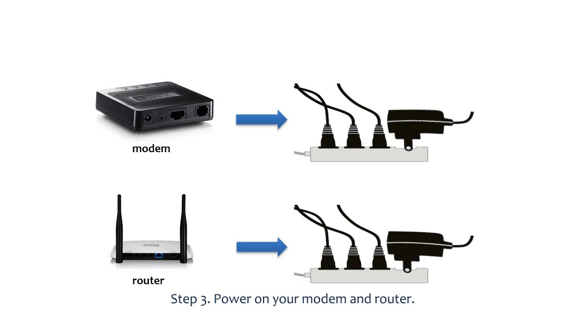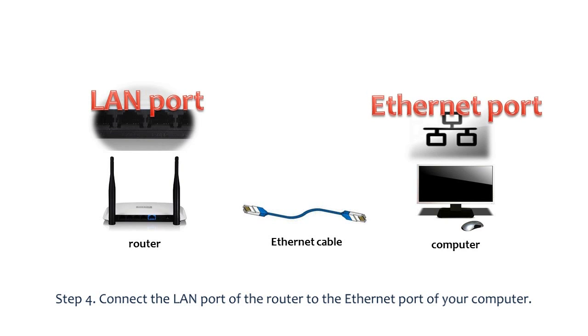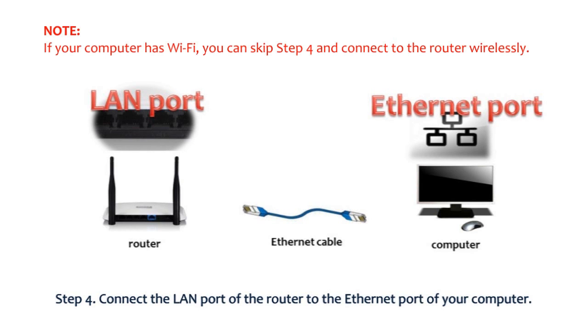Step 3: Power on the modem by replugging the power cord, then power on the router. Step 4: Connect one end of an ethernet cable to the LAN port of the router and the other end to the ethernet port of the computer.